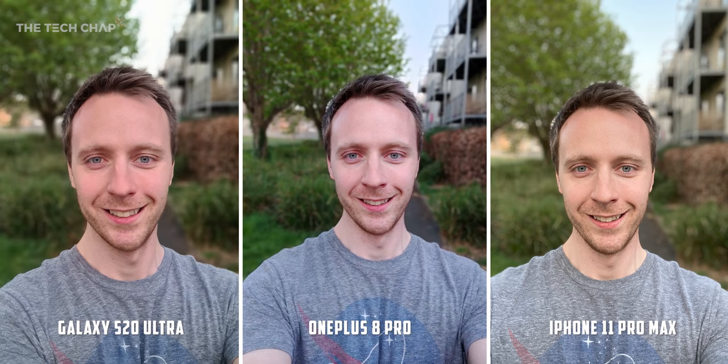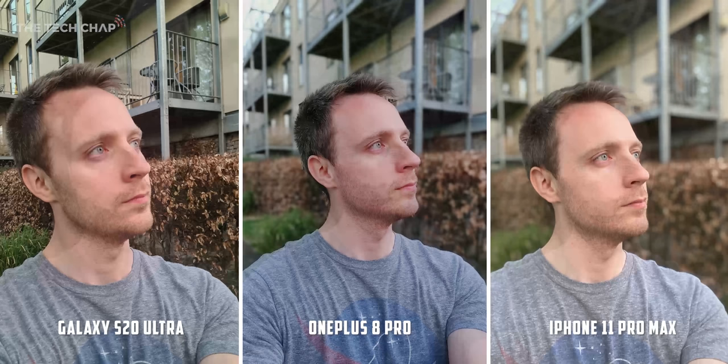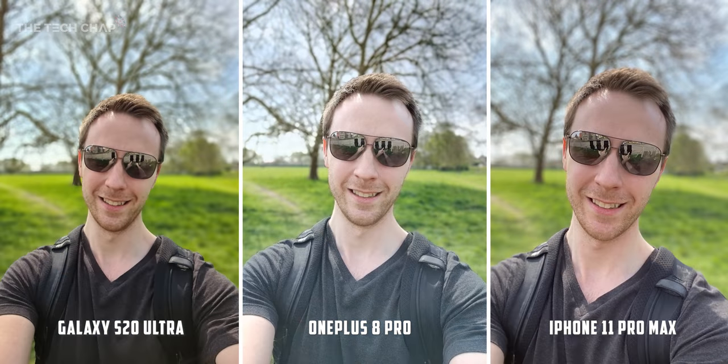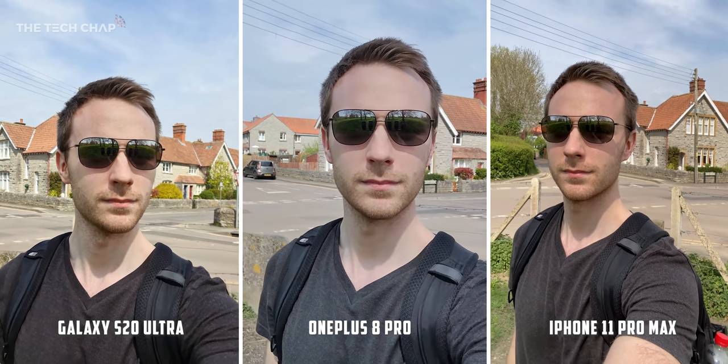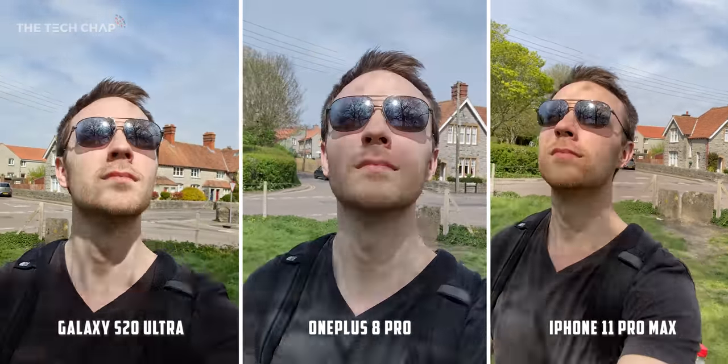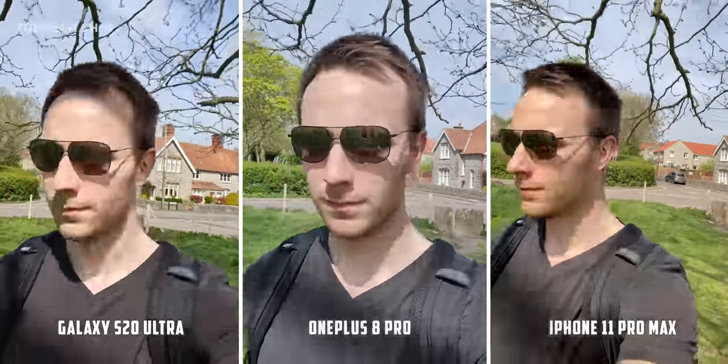Switching to portrait mode selfies, all three have a nice depth of field, although I can't ignore the pretty bad colors from the OnePlus. Another example and I think the iPhone wins — the OnePlus is sharp but still the colors are off. With the S20, I've been struggling with focus issues for a while, particularly with the selfie camera. One more selfie portrait, and this time the S20's got the focus right and it looks good. The OnePlus is disappointing again — my t-shirt, skin tones, it all just looks really washed out. The iPhone has the narrowest field of view but I think the best looking selfie. Finally, a quick selfie video — both the S20 and iPhone are shot at 4K30 here, whereas the OnePlus 8 Pro still maxes out at 1080p with the selfie camera.